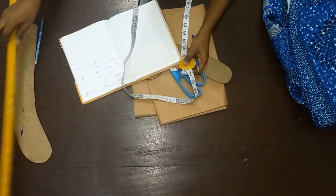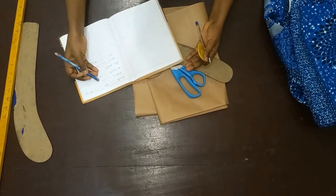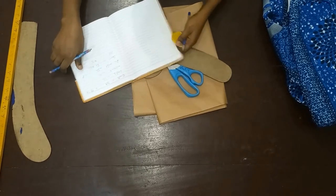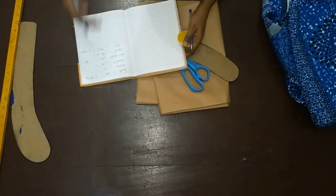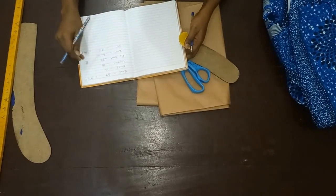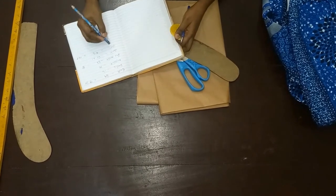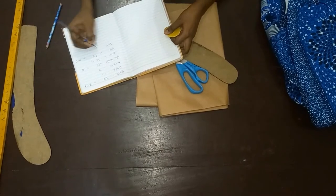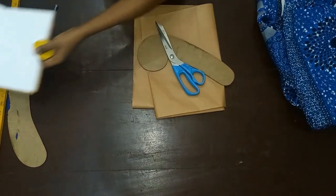your tape measure, and your ruler. My bust is 39. You'll need your half length, nipple point, fitted waist, down length, and hip line measurements. The bust, fitted waist, and hip are going to be divided by four. You also need your back measurement, and the back is divided by two, not by four.